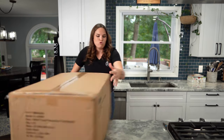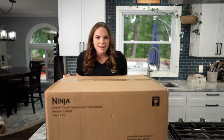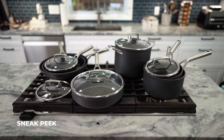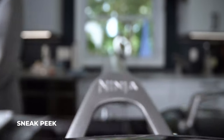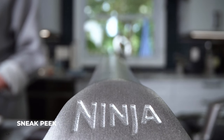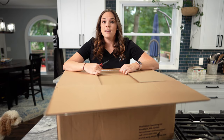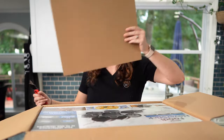Boom! The Ninja Never Stick. I believe this thing is a 13 piece. Thank you, Ninja, for providing this awesome cookware set. I cannot wait to use it and put it to the test if it really is never stick. I've got some eggs that are willing to take that challenge.